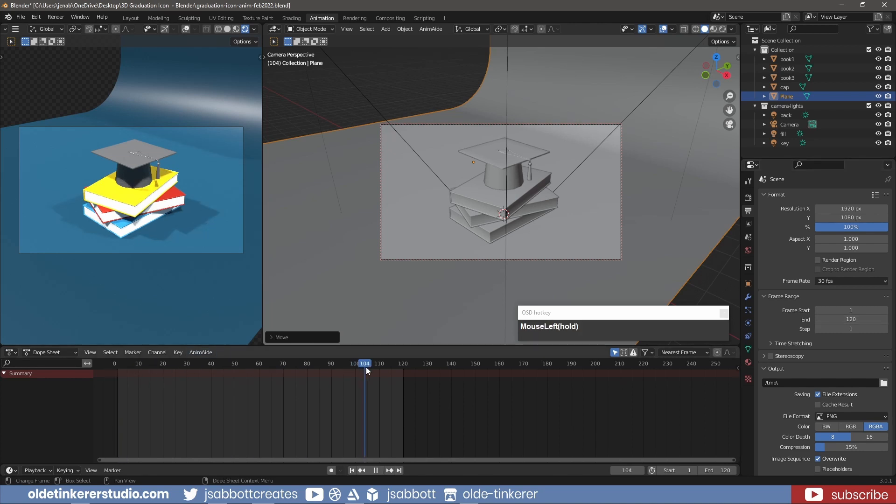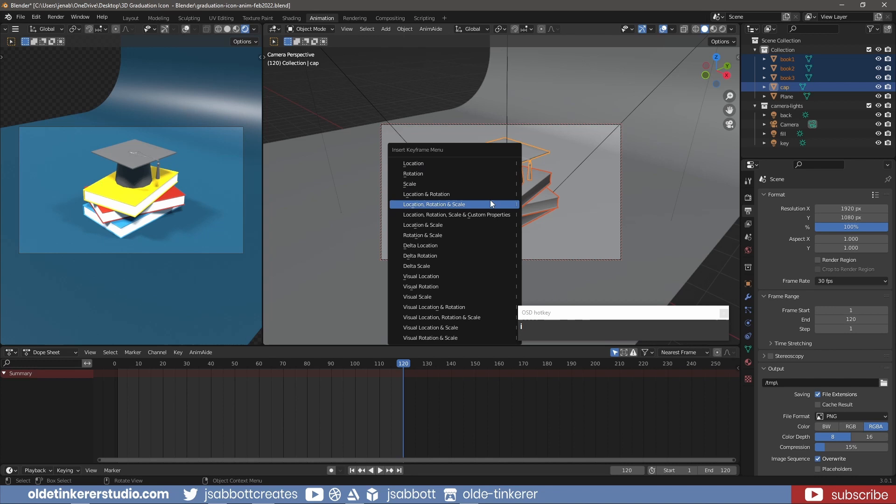On frame 120, select the objects and add a key for Location, Rotation, and Scale.